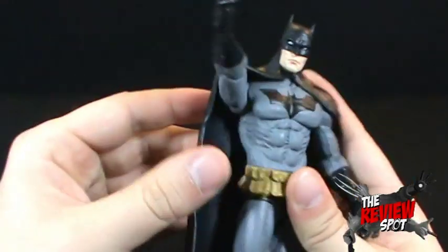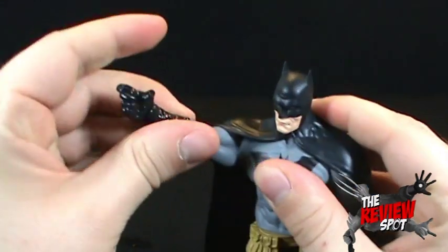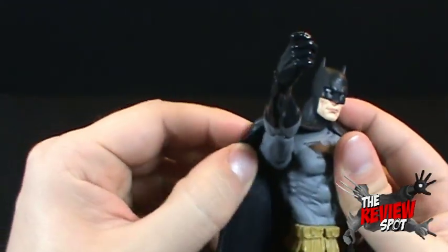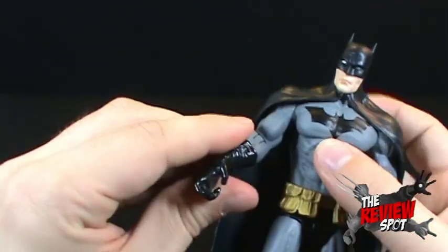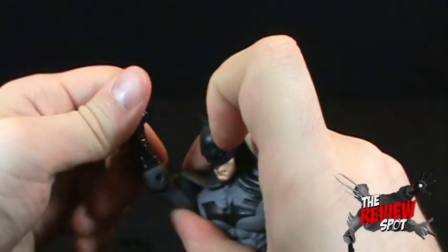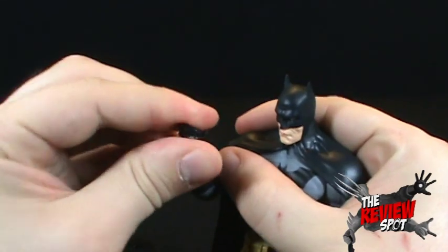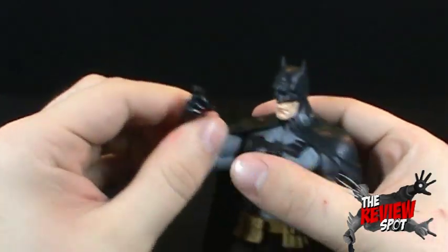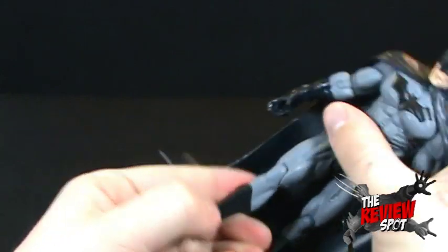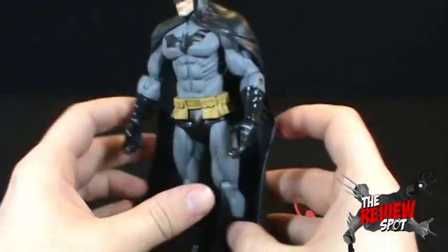He has ball-jointed shoulders. The cape kind of gets in the way when you want to move the arms out, but for up and down movement it's not much of a hindrance. He's got jointed elbows, which are extremely stiff. He's also got hands that can rotate and also bend in and out. He's got waist articulation, a waist swivel, you can bend the legs out, you can bend the knees. No articulation in the feet, but being a DC Direct figure, that's to be expected.